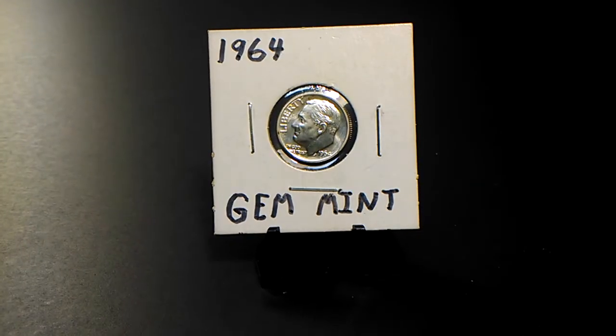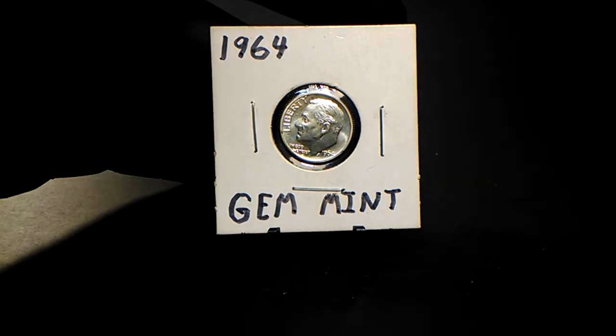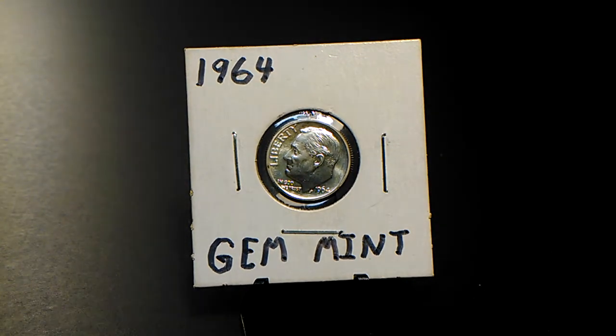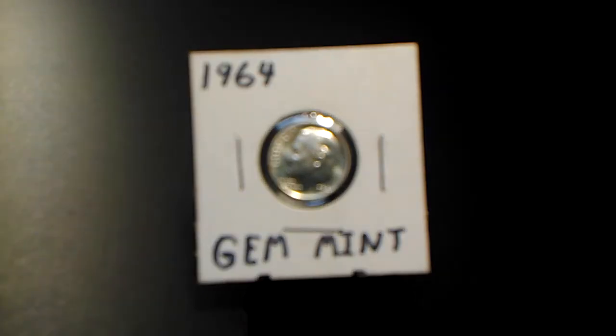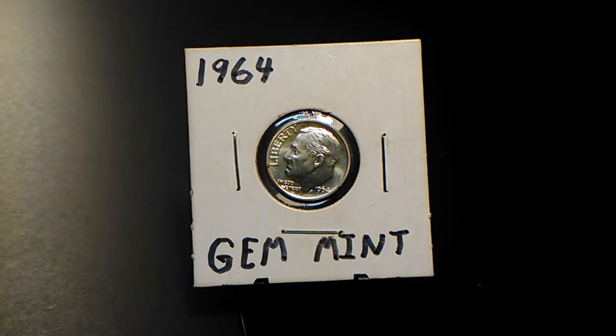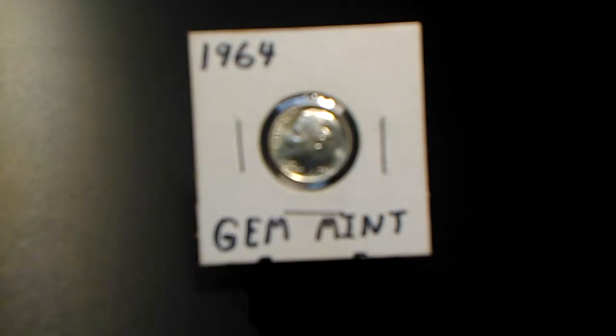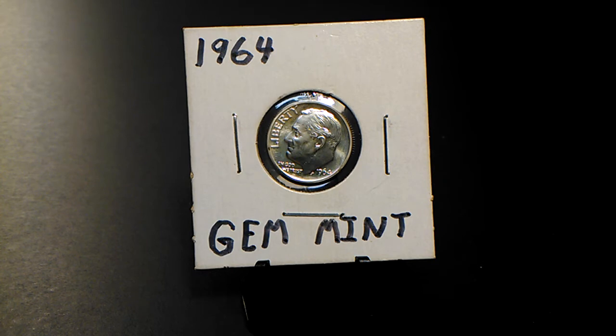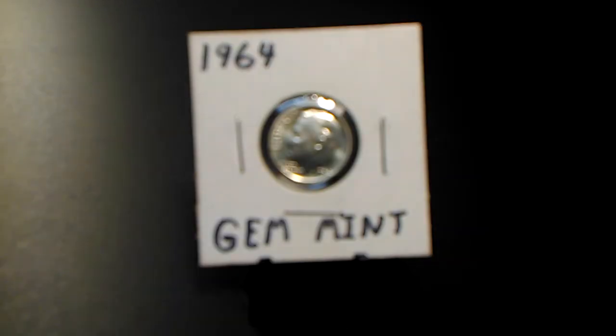I'm fighting with my camera to make a video. You guys, please forgive the blurriness in my videos — I've fought and fought with this camera for over a year now. It's a camera phone, is what it is. Usually it does a pretty good job, but here lately it's been going in and out of focus like that.